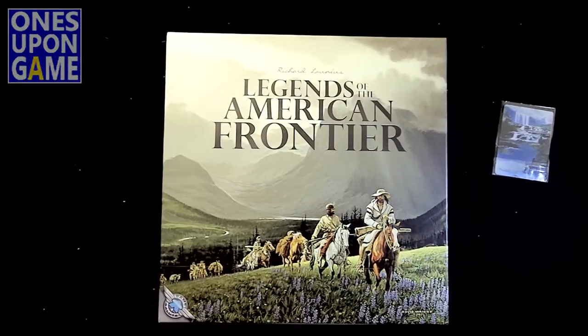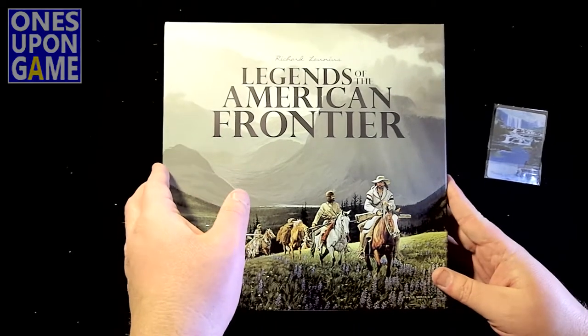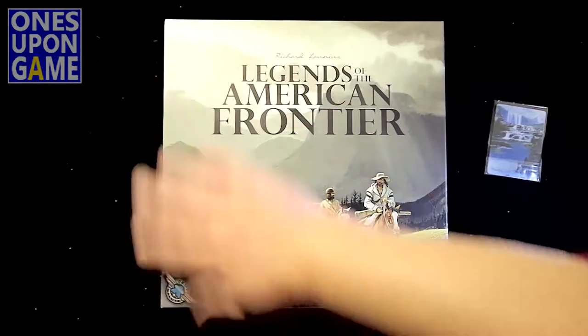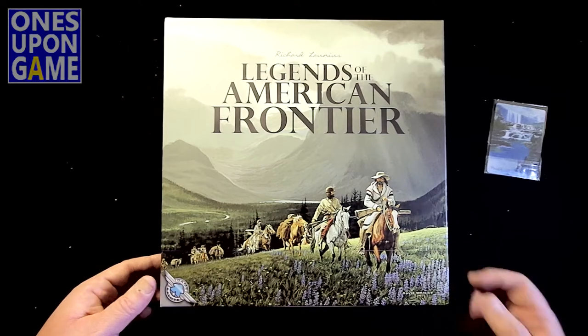I like doing unboxings because it's like Christmas — opening gifts. This one I've had for a little bit and just never got a chance to crack the seal on it. Beautiful artwork here. This is by David Wright.